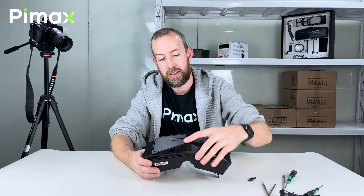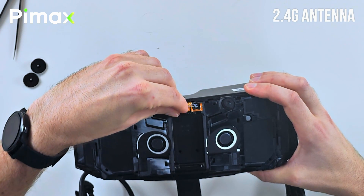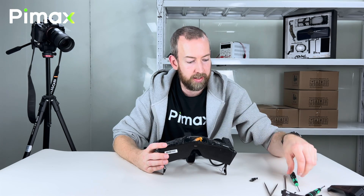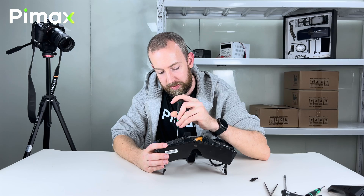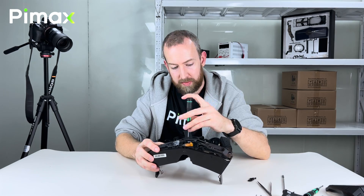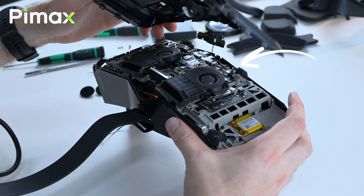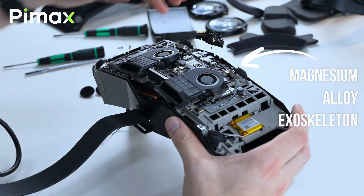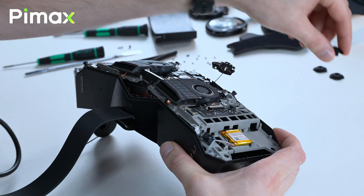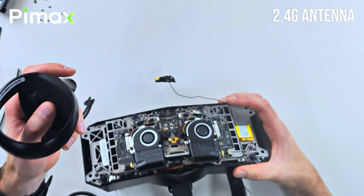Let's take off the face plate and look at what's happening inside here. Here's the 2.4GHz antenna. This is connecting sensor data from the controllers — for instance if you press a button or pull a trigger.